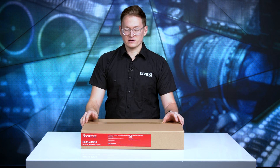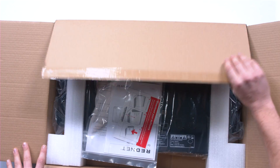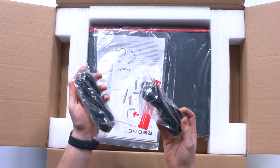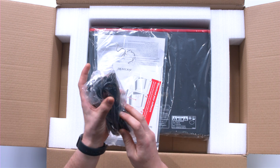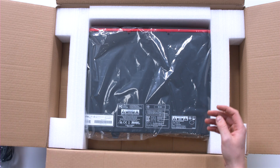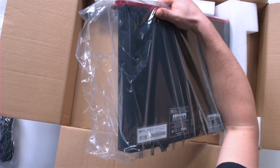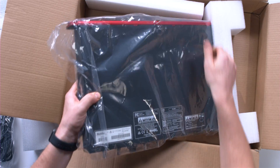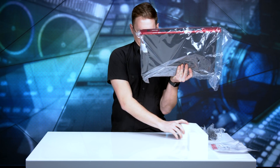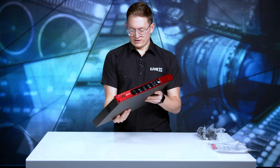With that being said, let's go ahead and take a look inside the box. Opening it up here — very nicely laid out. We have what looks like two IECs for redundancy for power, a guide and some warranty information. And between the styrofoam it looks like we have the RedNet D64R. Let's take it out of the bag.